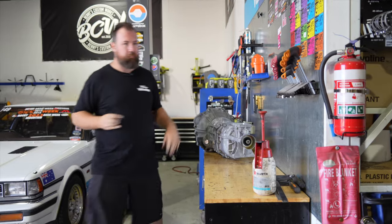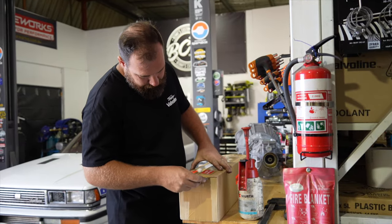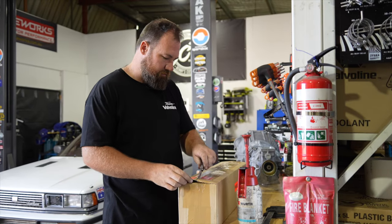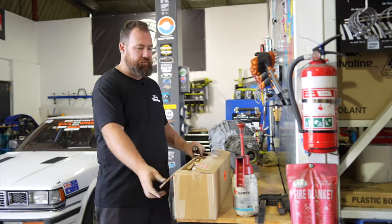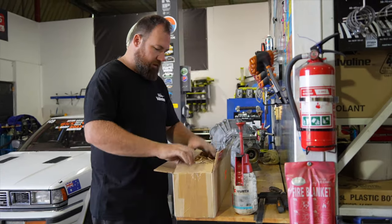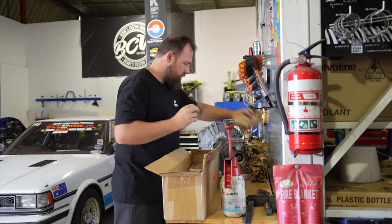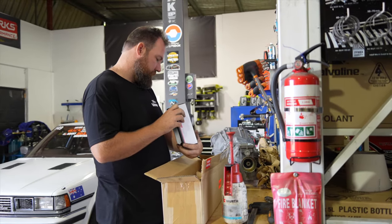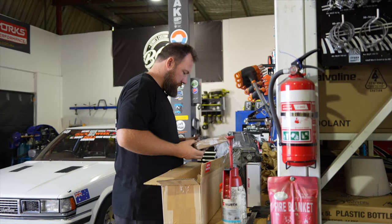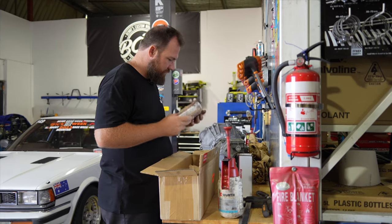So we've been talking about doing the 403 cubic inch stroker. The cam and valve train package that was in the engine previously probably won't really suit what we're going to do. So I sent the boys over at Kelford an email and they've sent us some bits and pieces. I don't actually know what they've sent yet because they kind of specced it. We've got some valve springs — dual valve springs.